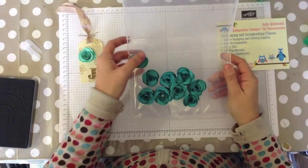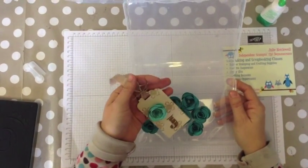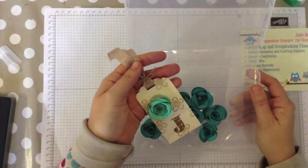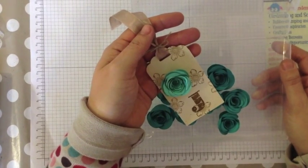So I hope you enjoyed that short tutorial on how to make the spiral flower die with the new Stampin' Up Biggs Spiral Flowers die from the Spring Summer catalogue. Thanks for watching. Bye bye.